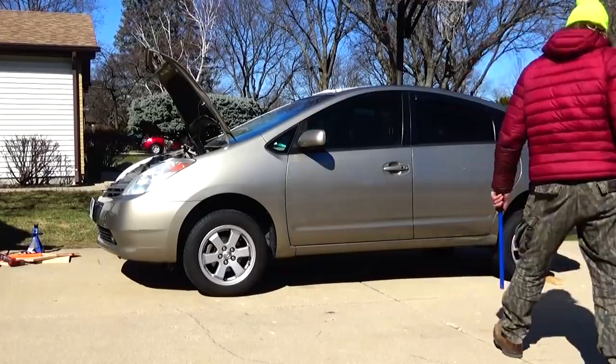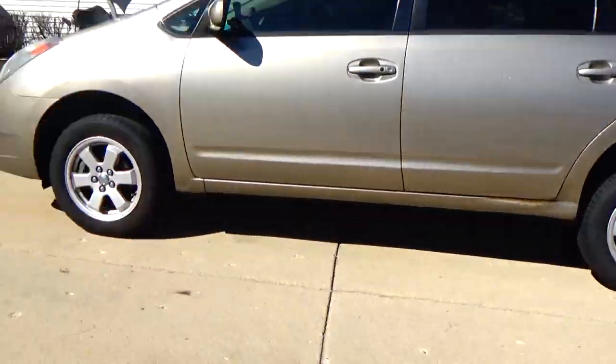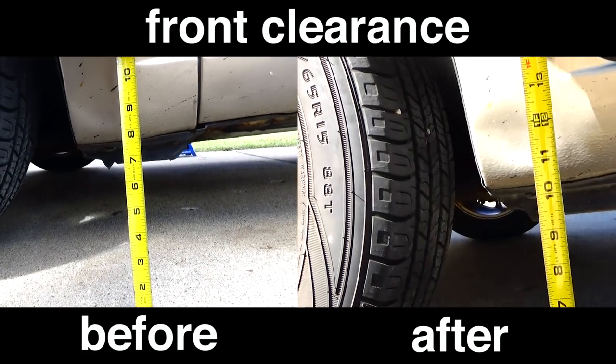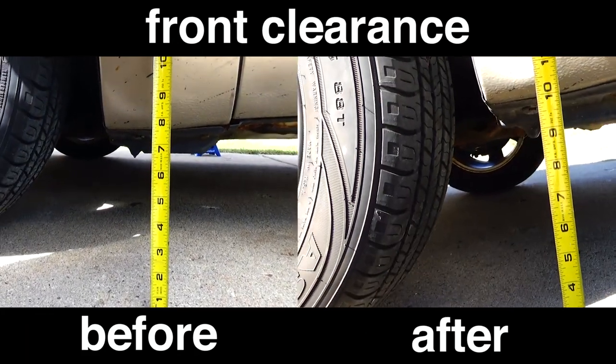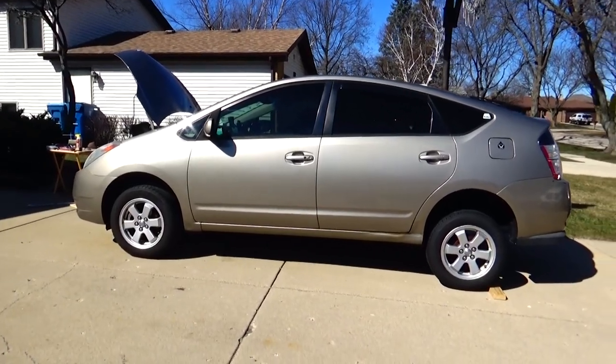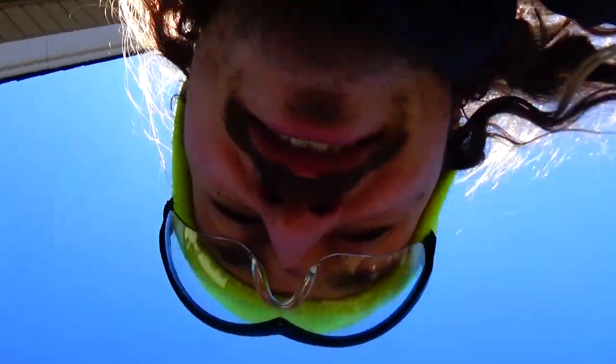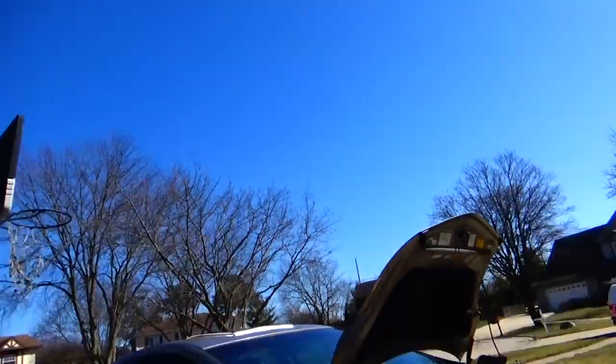Now the car's back on the ground — behold your new ride height. Still a little floating in the back, but that's good. That's how we're looking unloaded with stock tires. We could get bigger tires and go higher too, but we'll wait on that.